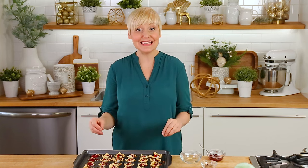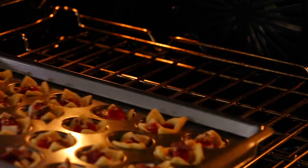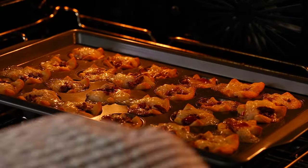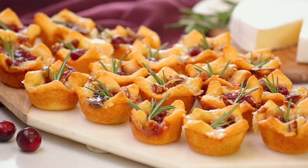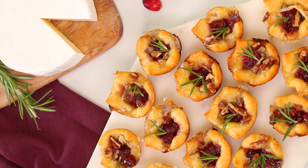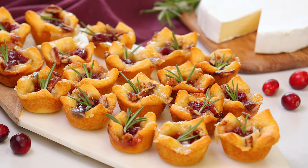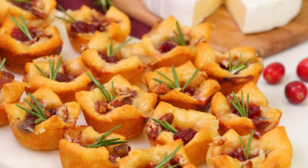These are ready to go into a preheated oven at 375 degrees Fahrenheit for about 12 minutes. Keep a close eye on them — just as soon as that crescent roll dough starts to turn nice and golden around the edges, it's time to get them out and get them into your belly. I highly recommend serving these immediately straight out of the oven while they're still nice and melty. I like topping them simply with a little sprig of fresh rosemary for a festive touch. These are totally delectable and, as you saw, so easy to make.